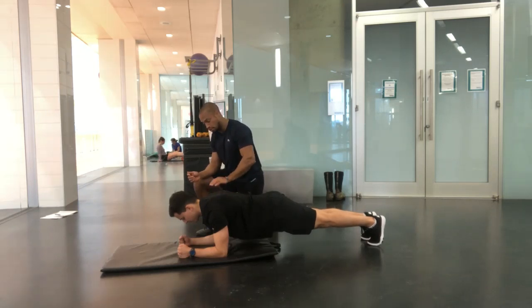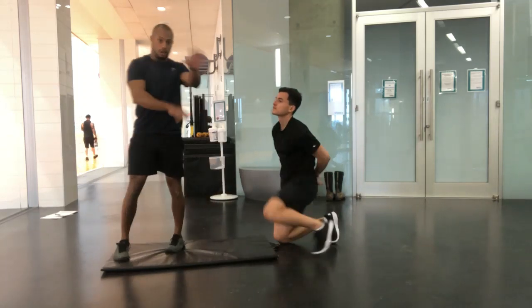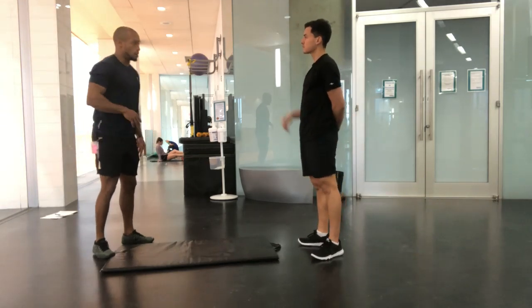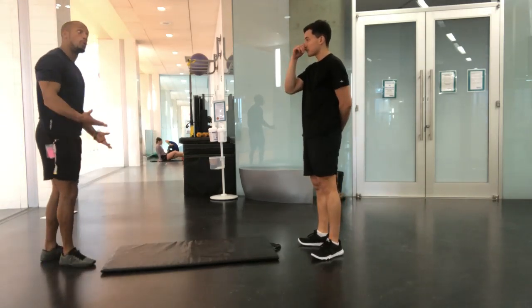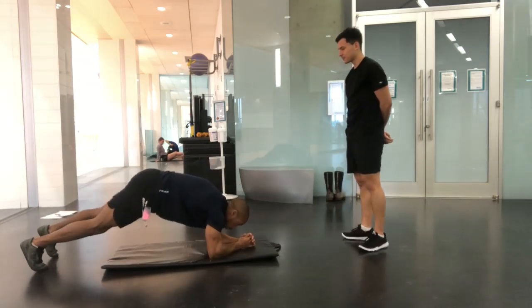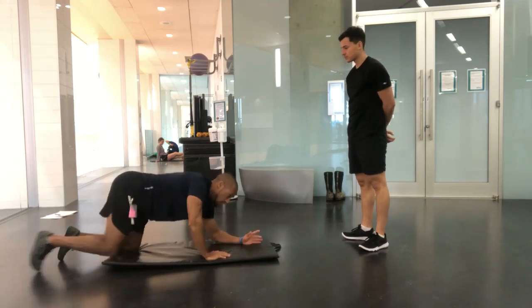What are you typically going to see? Because of limitations, imbalances, and so on — how do people typically do a plank? Very poor. They'll do it like this. They'll either be here and here, or they'll arch their back. I'm overselling it, but that's an issue.